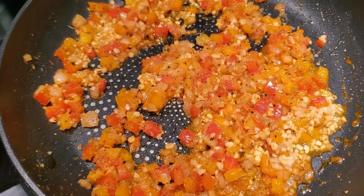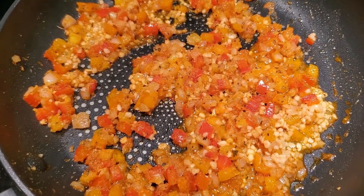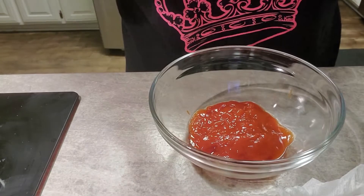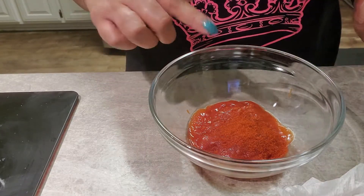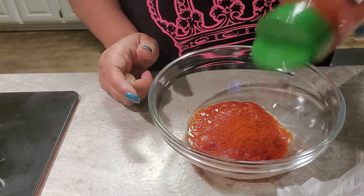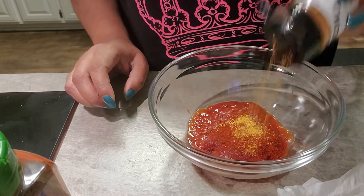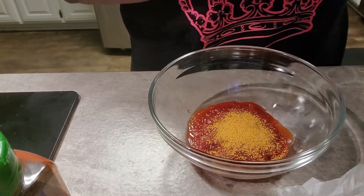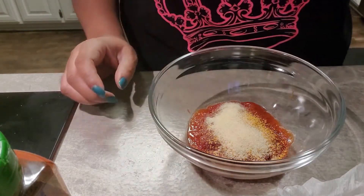I also added about a tablespoon or so of garlic. Now we're going to make the sauce. I already put the ketchup in there — that's probably close to half a cup of ketchup. We're going to put in some paprika, some of Kinder's brown sugar seasoning, and some granulated onion, and a little bit of that ground mustard.